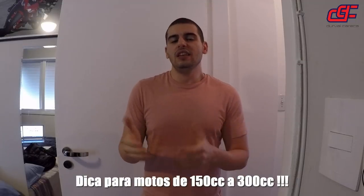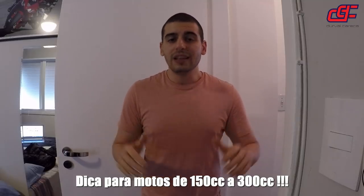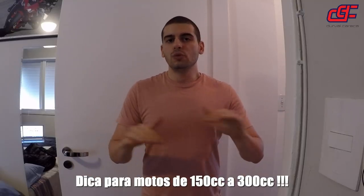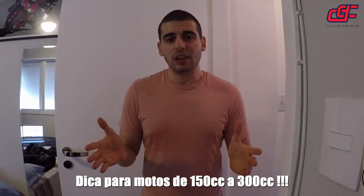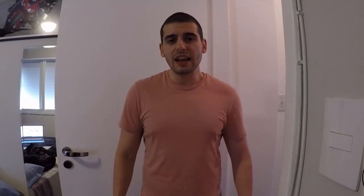Na cidade você precisa do guidão livre para poder fazer uma mudança de faixa. Se sua moto não tem amortecedor de direção disponível para venda, não tem problema. Trabalhe com óleo de qualidade, de no mínimo 10 a 15W, que já vai surtir um efeito muito legal. E o pneu tem que estar em ordem. O amortecedor de direção ajuda muito. Together!